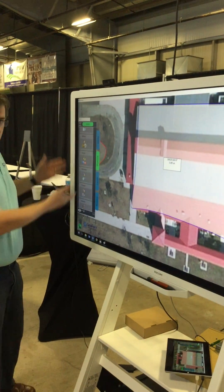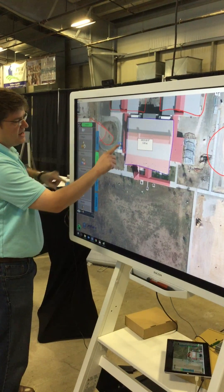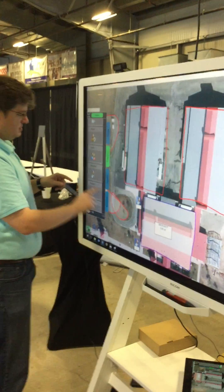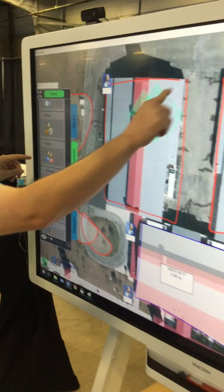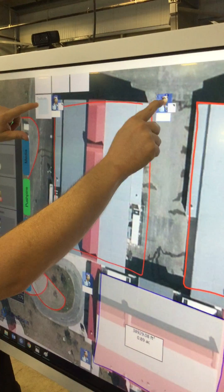We can also do asset management. Over here we have our pushpins drawer, so if I want to do a quick plan I can drag a policeman here, here, here, and here. Again with multi-touch, people can actually work together on the same surface and use them independently.